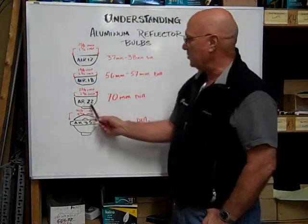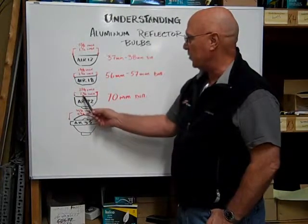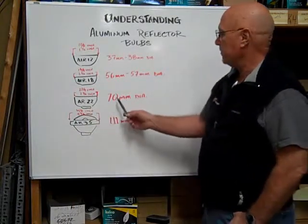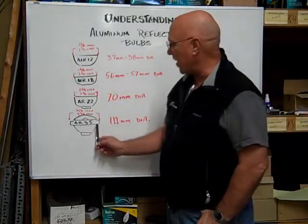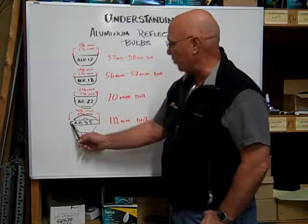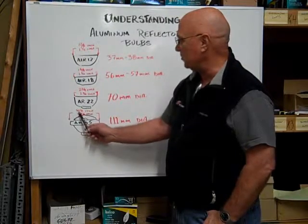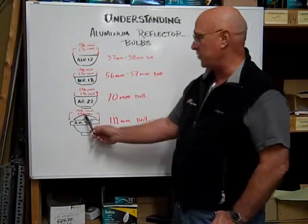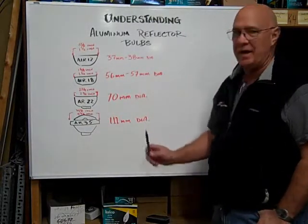The AR22 is 22 eighths across the diameter of the reflector, and that's equal to 2 and 3/4 inches or 70 millimeters in diameter. The AR35 is measured across the diameter of the widest part of the reflector — 35 eighths of an inch — which is equal to 4 and 3/8 inches or 111 millimeters in diameter.